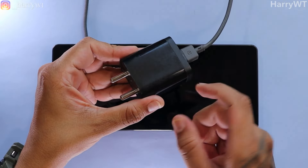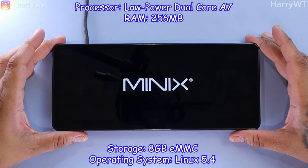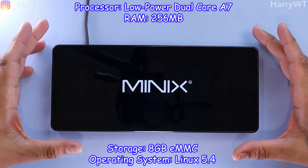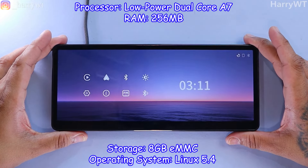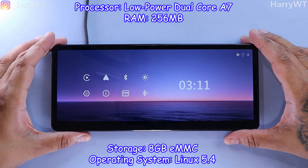Let's now power up this thing using a simple wall adapter and take a look at its menu and other options. I guess the brand wasn't kidding around when they said this thing has a fast boot-up time — the boot-up time doesn't really exist here. It's super fast and I'm really impressed so far.